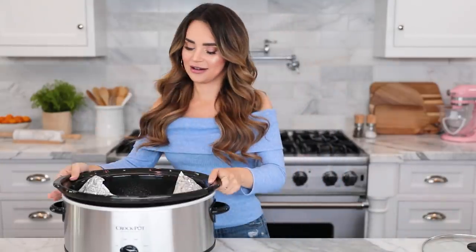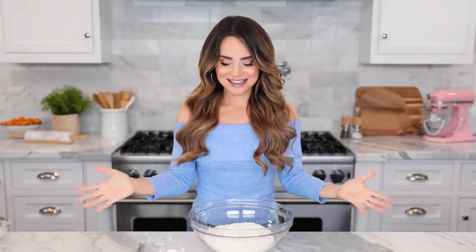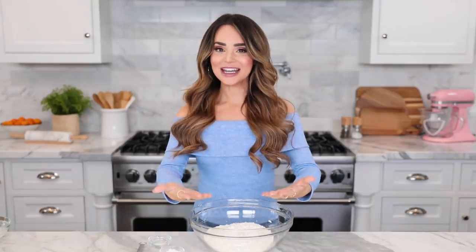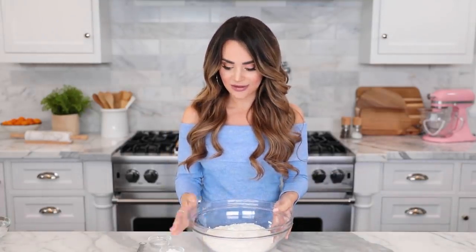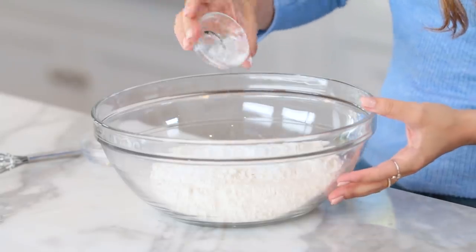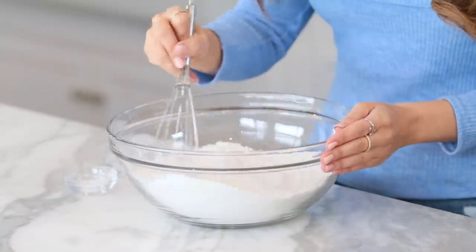Place the stoneware to the side and let's make some cake batter. The cake I'm making today is a homemade vanilla funfetti cake because I love funfetti cake, but you can make any cake you'd like. I'll be posting all of the ingredients and measurements in the description below. First, whisk together your dry ingredients in a large bowl — flour, baking powder, and salt — whisk together until well combined and then set it to the side.